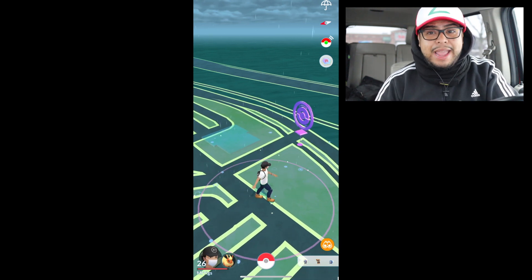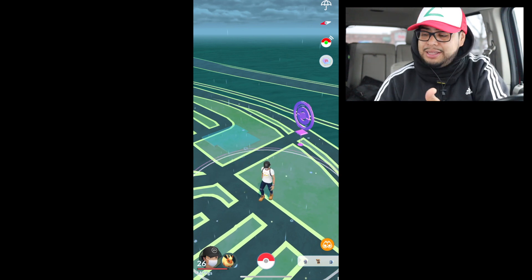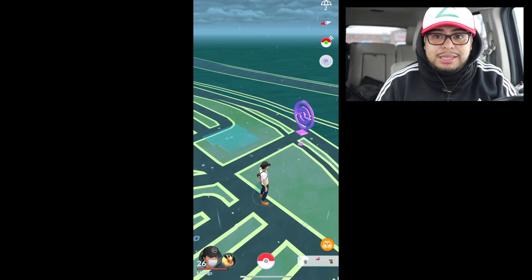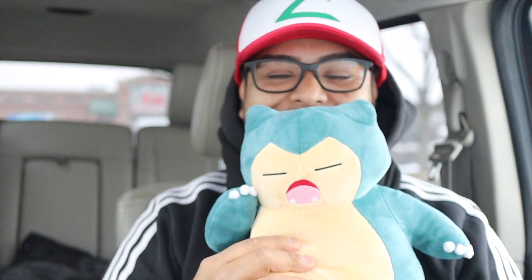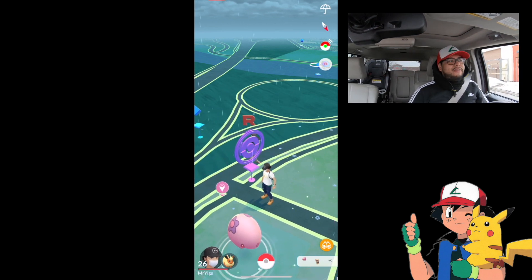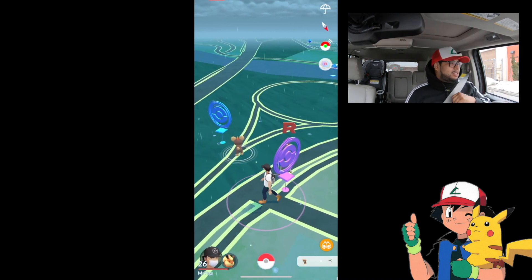It didn't take much to sync — all I did was turn it on, connect it, and it connected to the app. The app is running, I have the screen recording up, and it caught all those Pokemon and hit the Pokestop. Is it a go? Yes it is. Let me know in the comments — is this worth it? Is it worth having a device where you don't have to look at the watch or your phone? I think so, because you're not distracted.